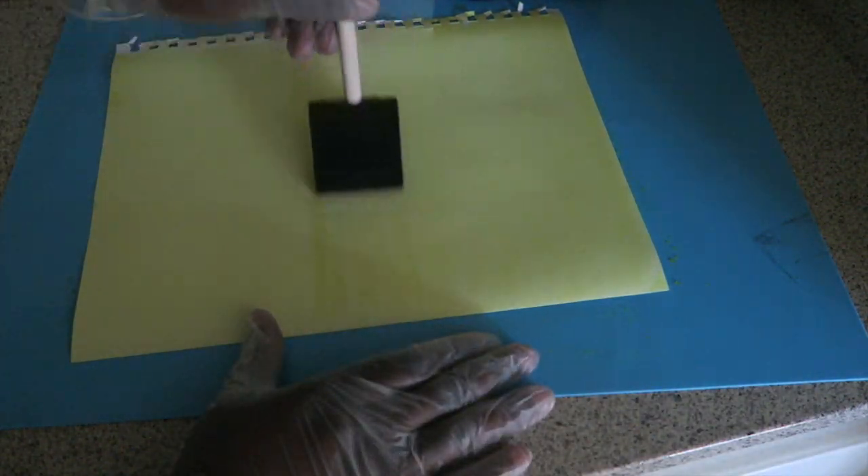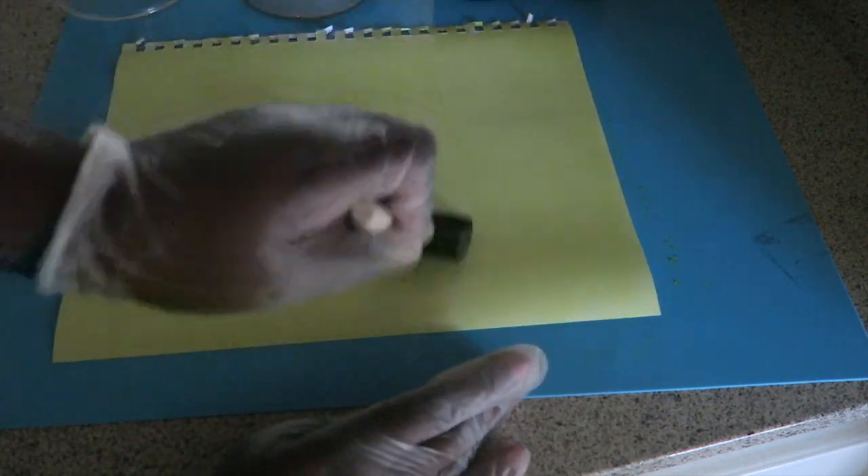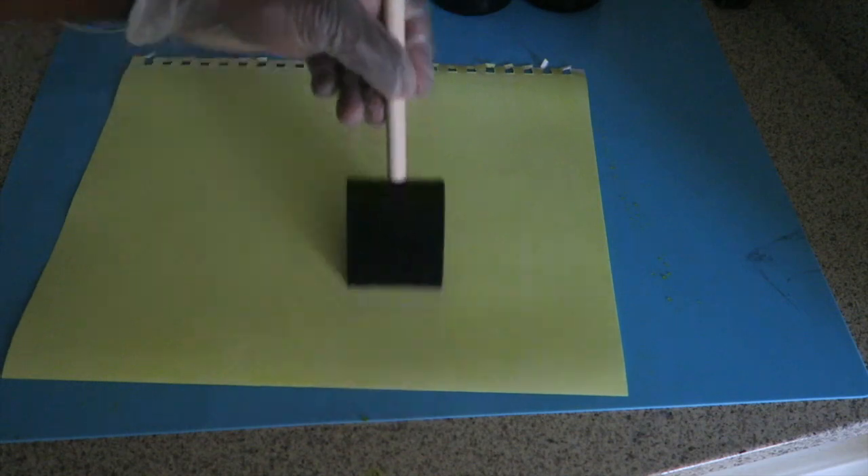In an effort to make sure that we don't have any gaps in the chemistry we're applying, you want to apply it in both a horizontal and a vertical motion, covering all areas of the paper.